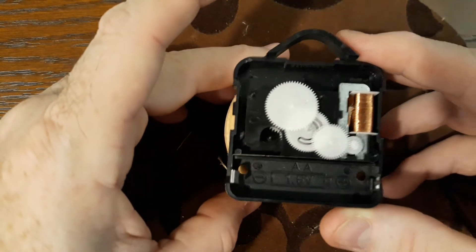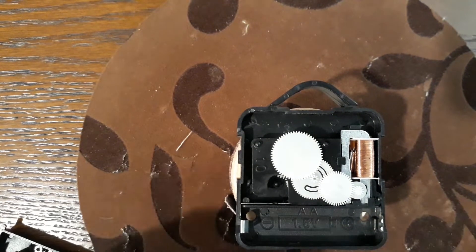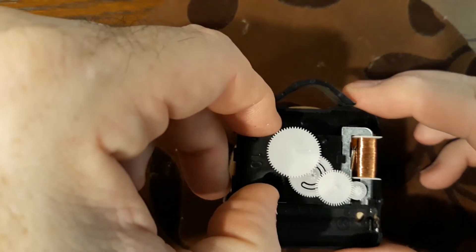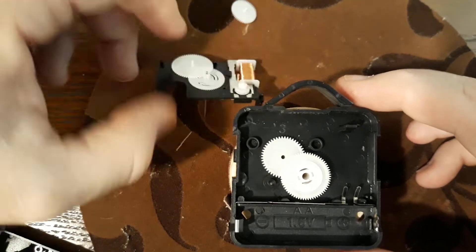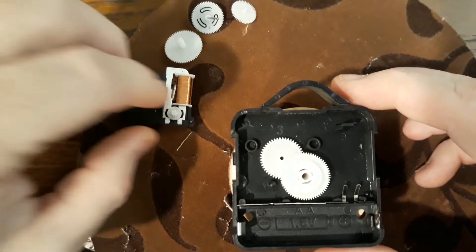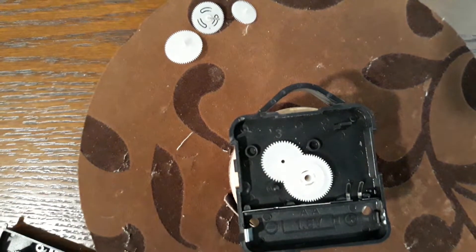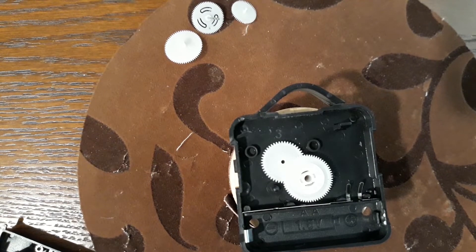What I had the most problem with was not knowing where a certain gear went, because it popped out and I didn't realize it had popped out. So we'll pull this part out first and just dump all those pieces out.